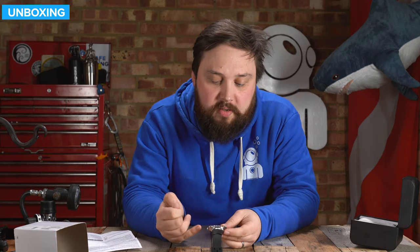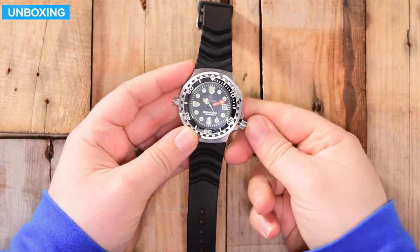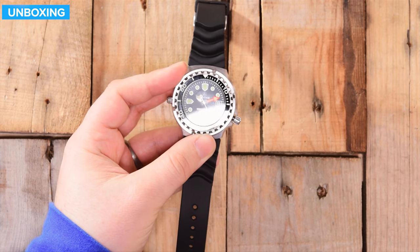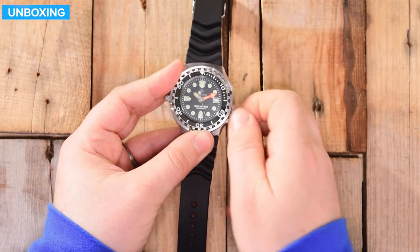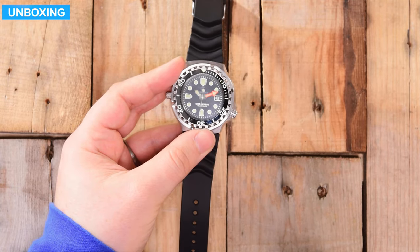This watch has two crowns. The offset one is for changing the date and time — you've got three different positions. Unscrewed, that's how you change the time. Push it in once and that's how you change the date. Then push it again and screw it all the way in — finger tight — and that's how you know it's water tight.